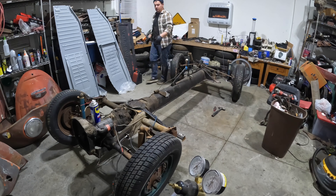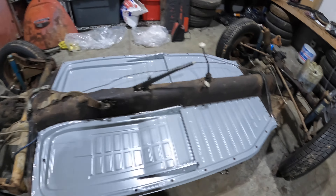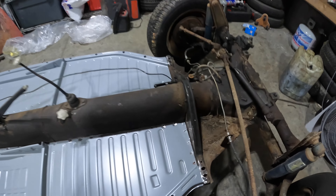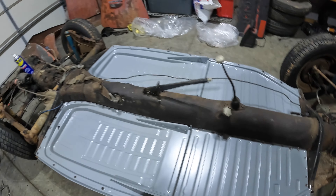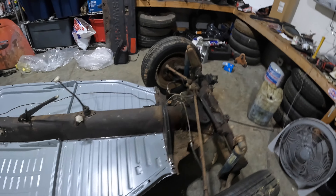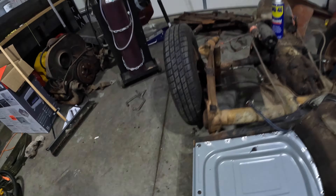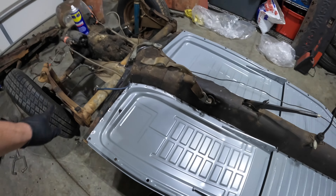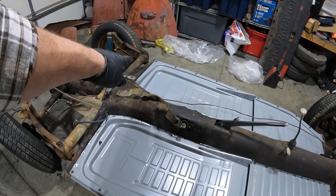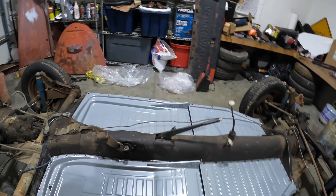These are the pans laid in place and they're pretty much perfect. I always usually get the cheap ones, but Paul got the Wolfsburg West ones and now I see why — you don't have to do anything to them, they're perfectly stamped. We're going to get these back off. As you can see, I punched holes in these — we're just going to plug weld it in. I still have to punch the holes in this one, clean that lip up, get weld-through primer on everything, and we'll start burning.